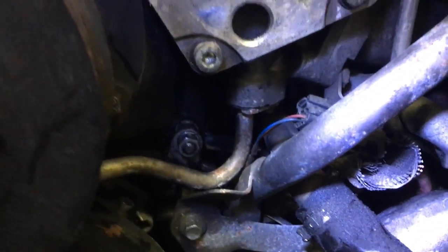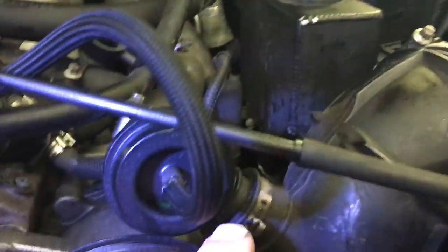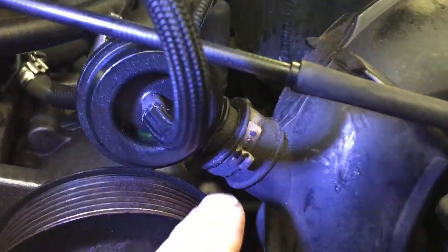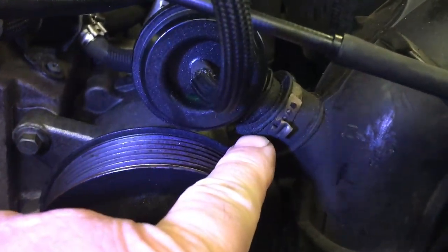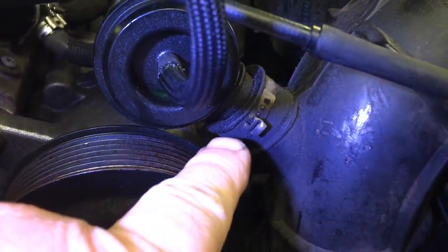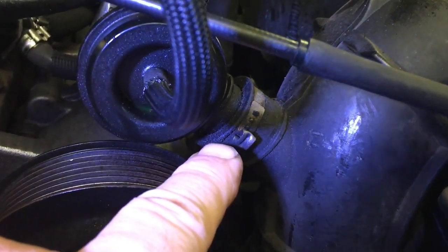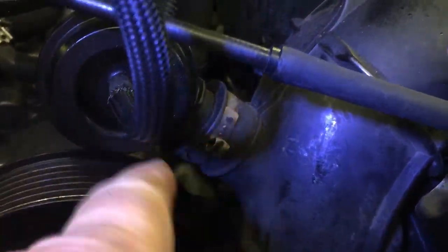We've got various idler pulleys, but what we wanted to point out here in this video — something you might want to keep in mind — is when you get to your air cleaners on each side of each bank of the engine, you want to make sure things like this are pushed in all the way. Otherwise you can get breather emissions discharge and things like that. Let me show you the opposite side where it's connected, so you won't have this oil or dirt or residue.